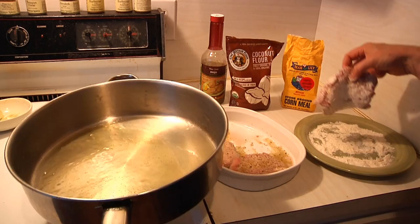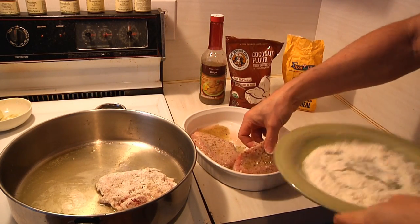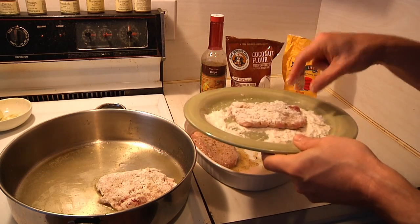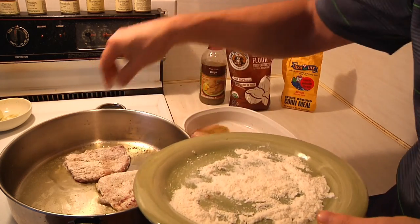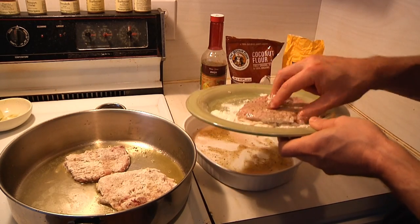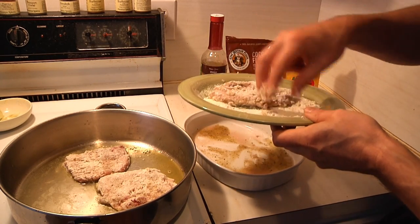Get your oil nice and hot in the pan and away we go. This is going to be a perfect pairing with our mexicali corn salad, which we've already made. It can't get any easier than this — this is what you call gourmet Cuban cuisine done the easy way.